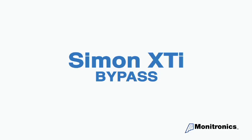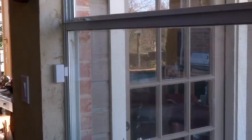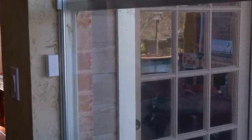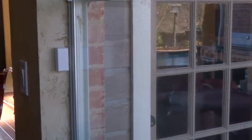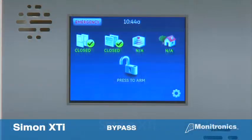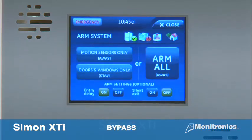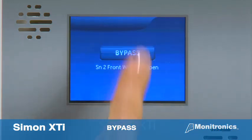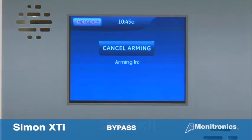You also have the option to bypass a sensor, which allows you to open the bypassed sensor while the system is armed. For example, if you want to have a kitchen window open but the rest of the system armed, you can simply bypass the kitchen window sensor and open it without causing an alarm. To bypass a sensor, first open the desired window, then arm your system. The panel will begin the exit delay and tell you which window is open. Press bypass and the exit delay will then continue.